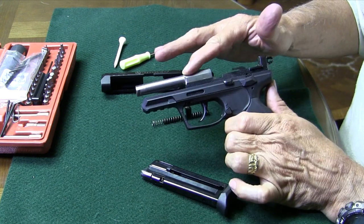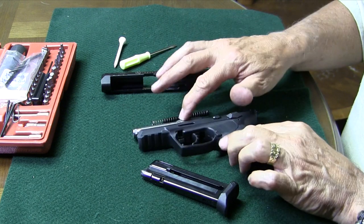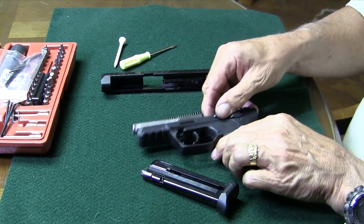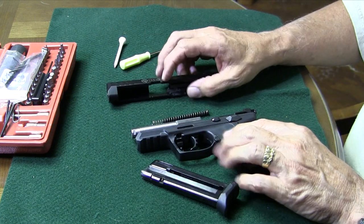This is all we need to do to take it down to clean it. Now the barrel will come off — there's a little set screw that'll do that. You can interchange the barrel; this one has a setup for a suppressor. Some of them are not, so you can change those out.